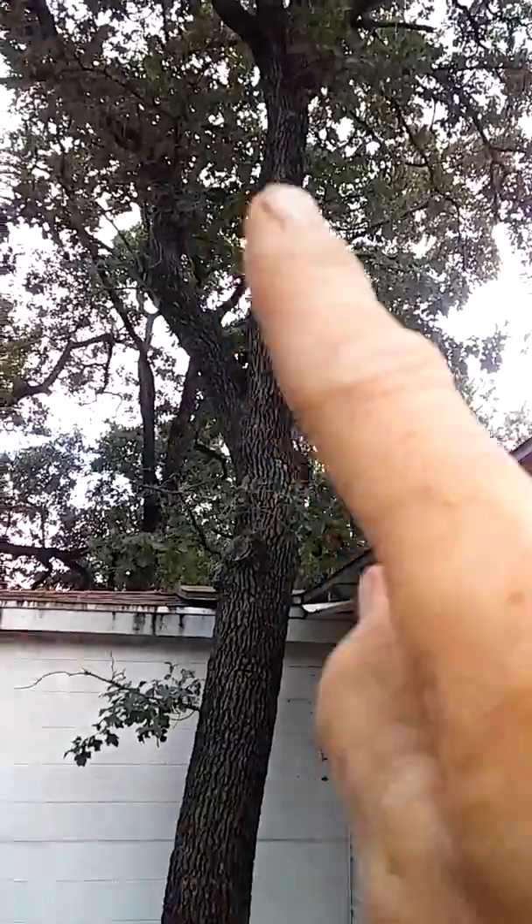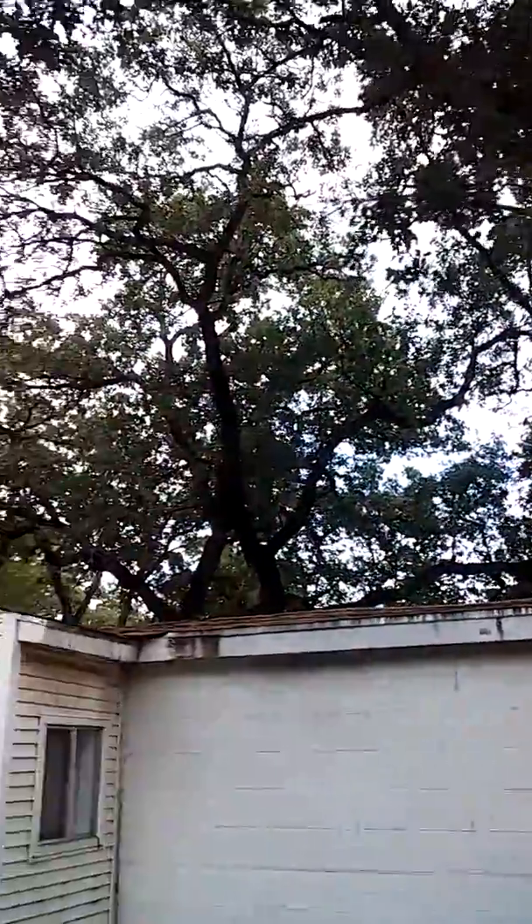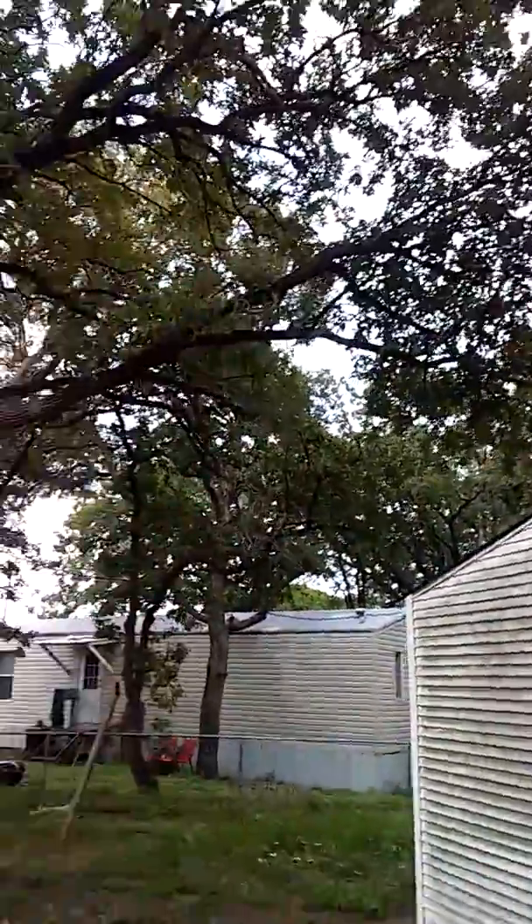On this tree right here, what you want to do is remove all the new growth to make it look nice and neat. Come through and take any of that deadwood right in here — any deadwood in the tree needs to be removed.